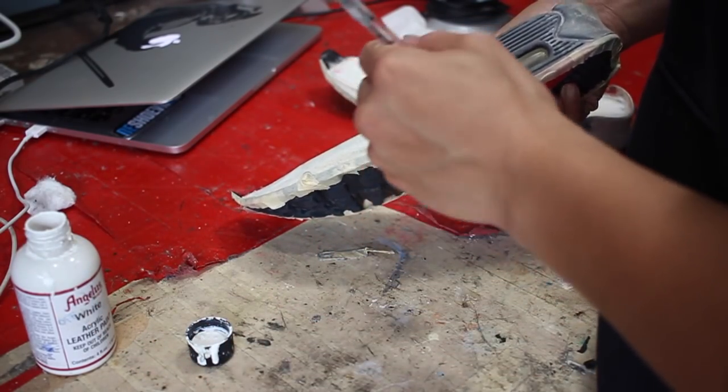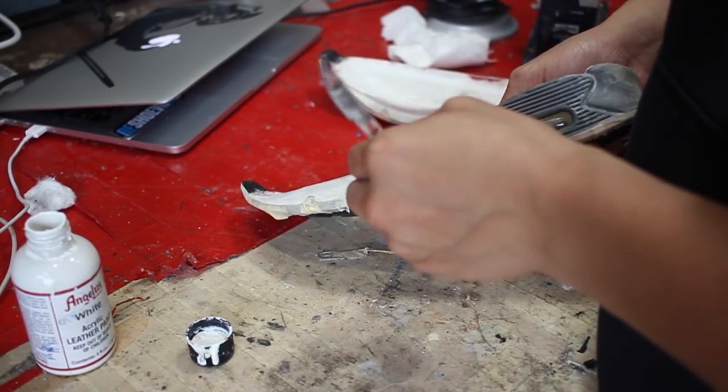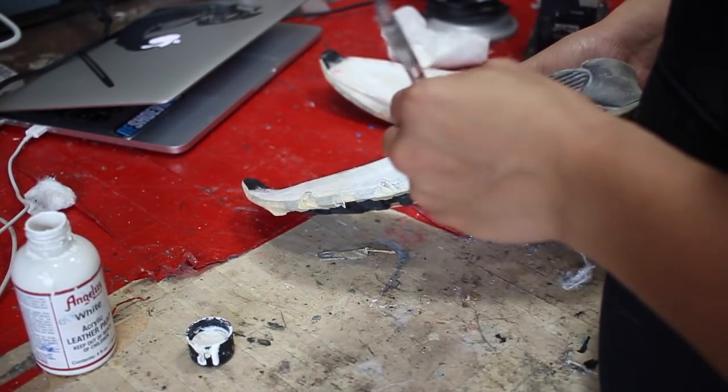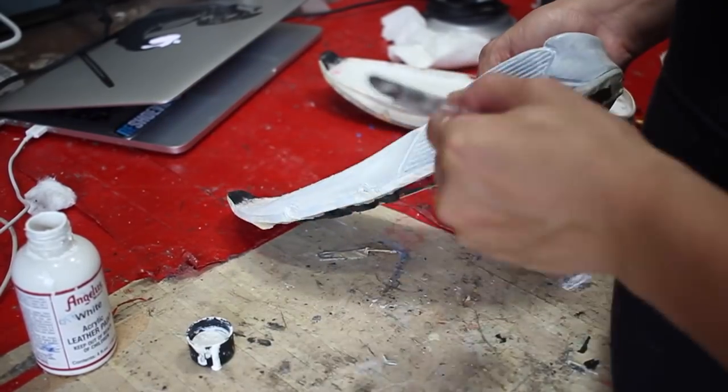Since the shoes are from 1997, I am going to be using an aged white — which is not straight out of the white bottle. I added a little bit of yellow and brown to give that off-white look, but not too much.